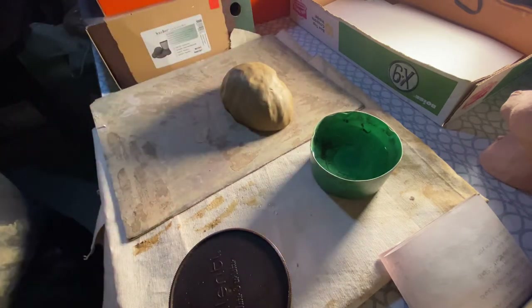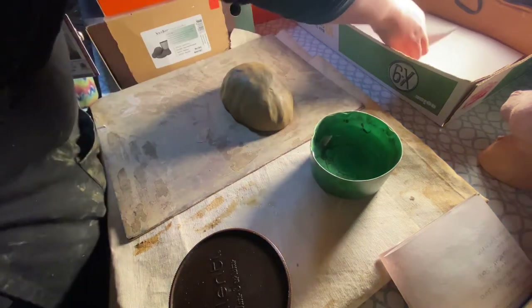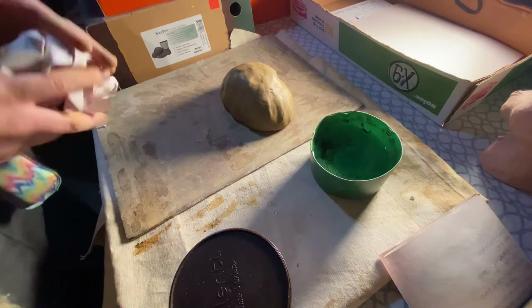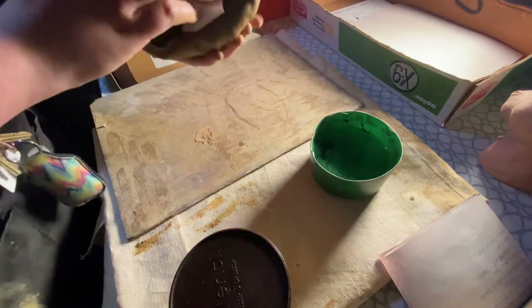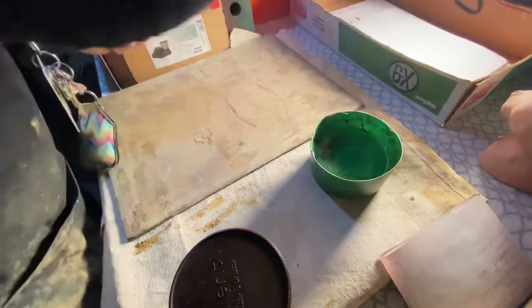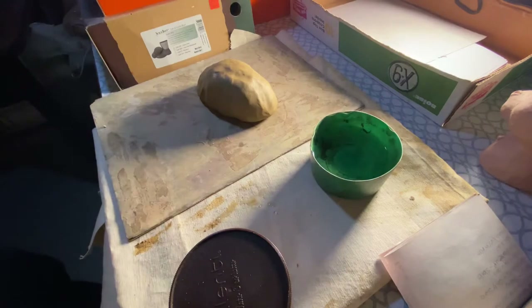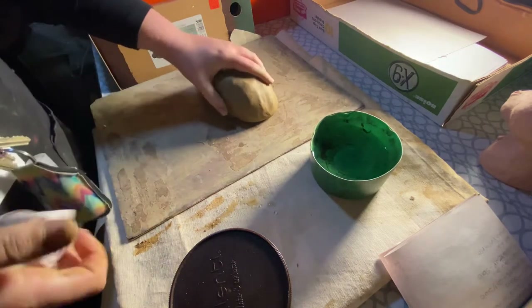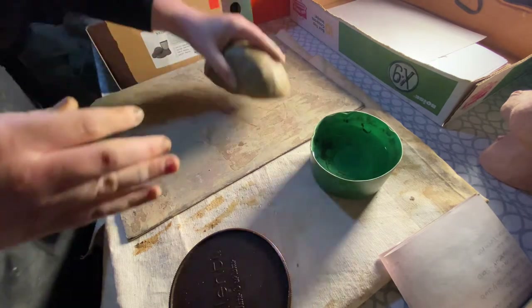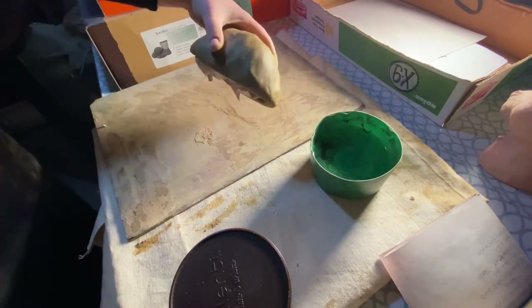One thing I want you to do before you move on — and this is just the first step — is you're going to take some newspaper and crumble it up. This is going to be kind of like a little prop for you. It's like newspaper. If you've ever seen paper in shoes when you buy them, it keeps the shape of the shoe. That's going to keep the shape of my little shoulders. And that's all I'll start with.